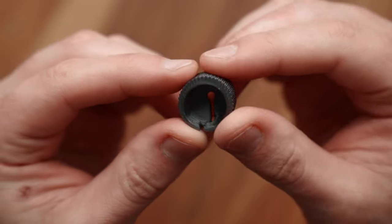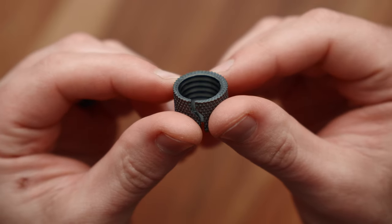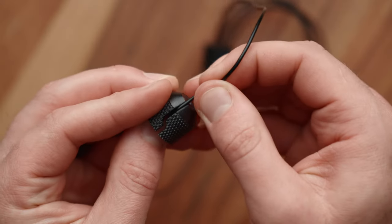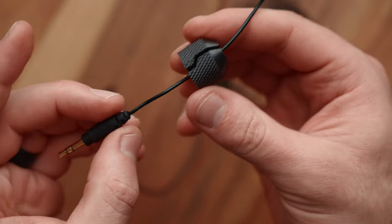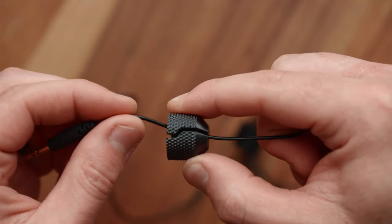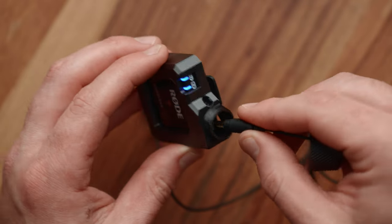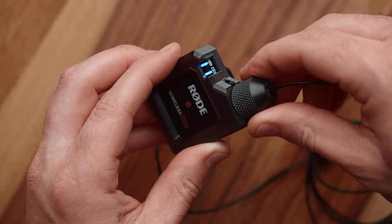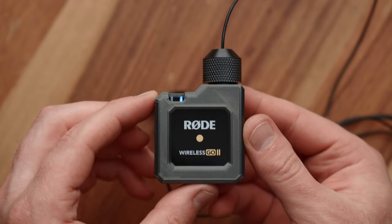To use the locking mic cap, simply take your microphone cable and feed it through the side of the cap. The slit is just wide enough to fit compatible lav mics while also being angled so the cap does not fall off of the microphone unless you remove it manually. Next, connect your microphone to your Rode Wireless Go and thread the cap onto the main body until just snug. Do not over-tighten. Now you have a super strong locked microphone — you don't have to worry about it twisting, it's rock solid.